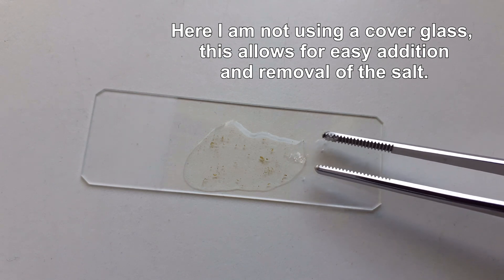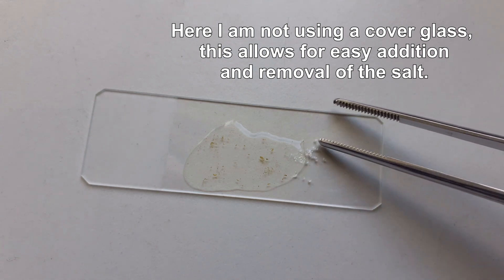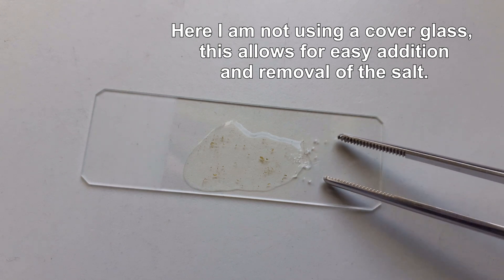All you have to do is add a little bit of salt to the edge of the cover glass. What's going to happen is that the salt will dissolve and diffuse into the specimen water, and because these are freshwater organisms they like to avoid the salt. They're going to move to the other side of the cover glass, and after a few minutes you will have most of them concentrated on one side.